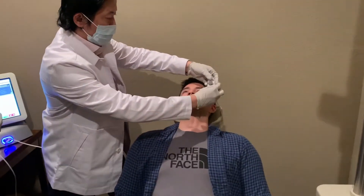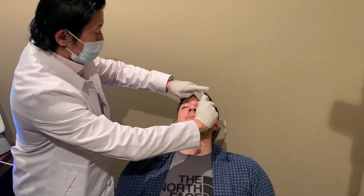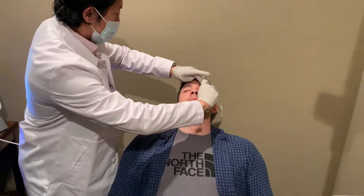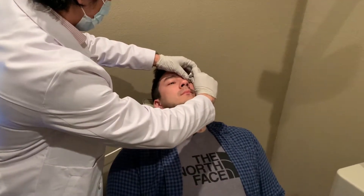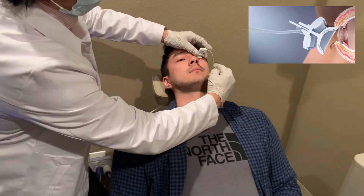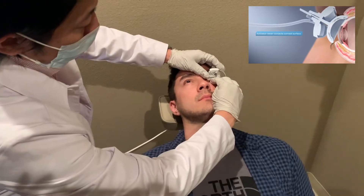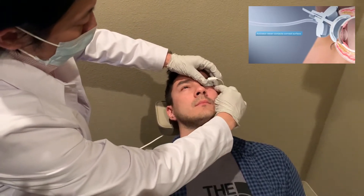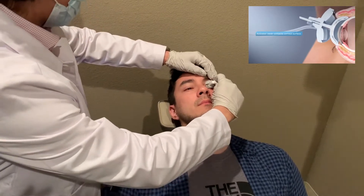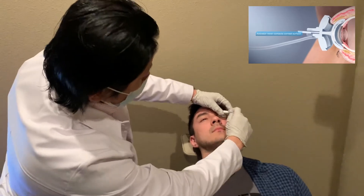I'm going to first have you look down. Now I'm going to have you look up and we're going to tuck your little eyelids. There you go. So it goes right around there, and it's going to tuck right in there. Now look straight ahead. This is where we make sure we get as much surface area.